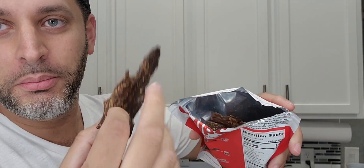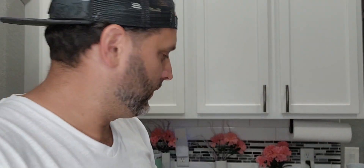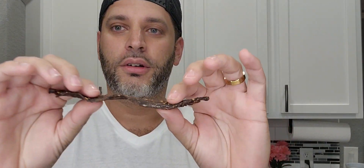Let me go ahead and show you — you get a pretty decent size here. I've only had one out of this whole bag minus this one, so there's a pretty decent amount in here. Literally like a chip — you get the good crunch, and eventually after it's been in your mouth for a while it softens up a little bit, more into beef jerky.